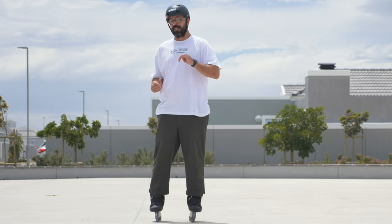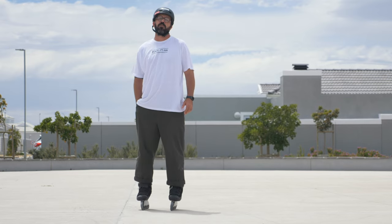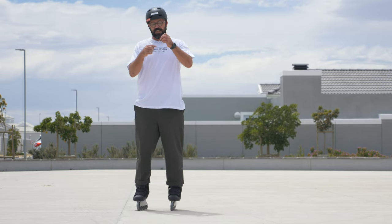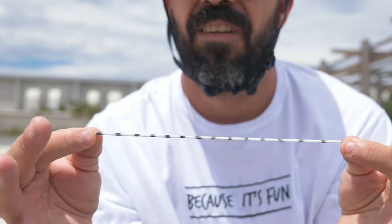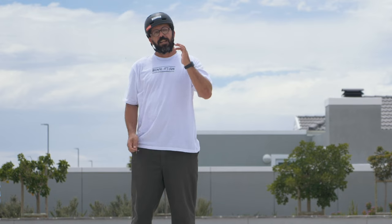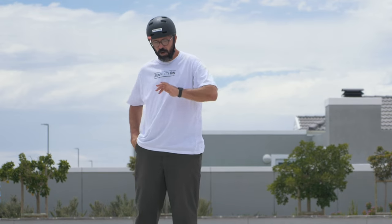Let me tell you why bending your knees is not the most important thing. Your body is going to work just like this elastic I have right here. When you extend, the whole thing should extend. When you flex, the whole thing should flex. Let me show you that on skates.